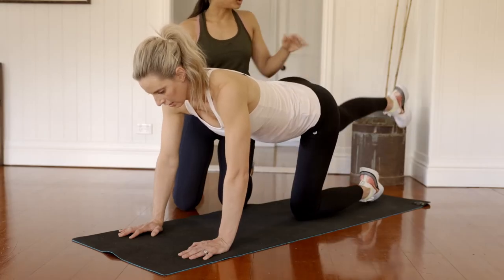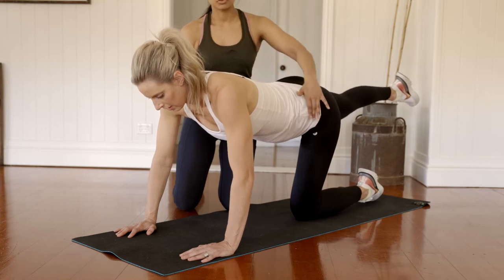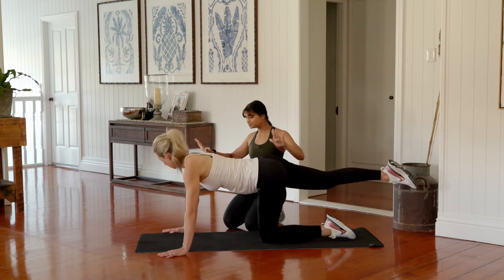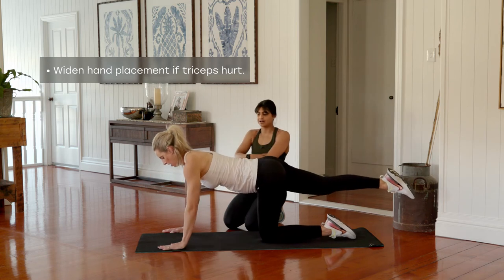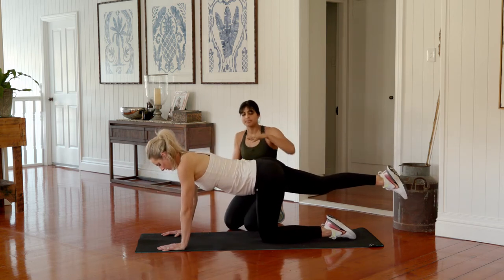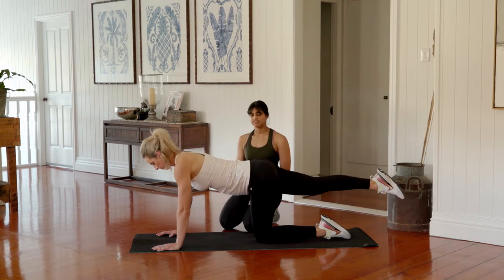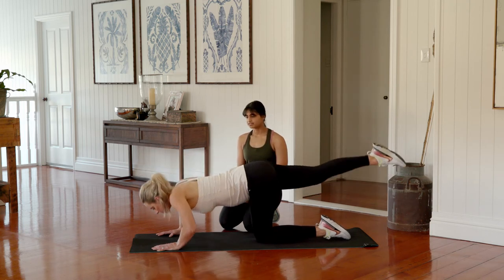Return back into that four-point kneeling position. This time kick your opposite leg out and hold it fully extended, squeezing through your bottom and through the thigh to hold as much tension as possible. Hinge from the hips and lower the chest down towards the ground. If you're finding your triceps are getting too sore, just widen the distance of your hands apart and you'll find you work more through the front of the chest rather than through the arms.